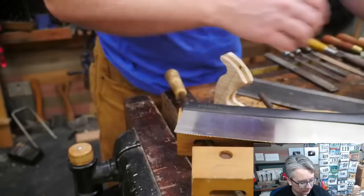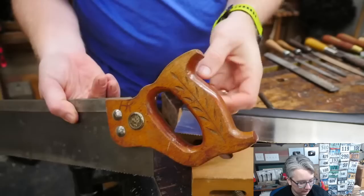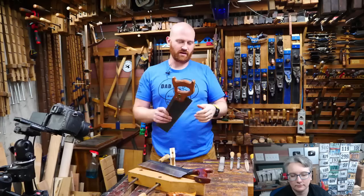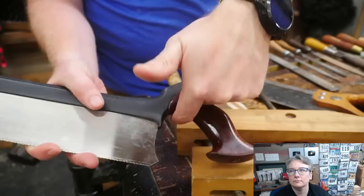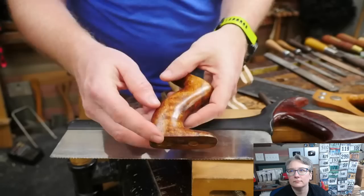A lot of people think, why not just grab a router and run around it? Well, this handle may be better than a square handle, but once you've felt a good handle, a router-made one just doesn't feel good. Most cheap handles are made this way now — it's fast, easy, and efficient. The closest I've seen to very well done is Veritas — their saw handles — but you can still see the same radius at every spot.